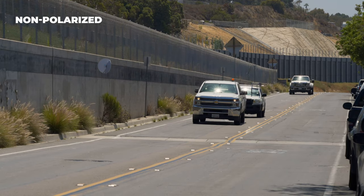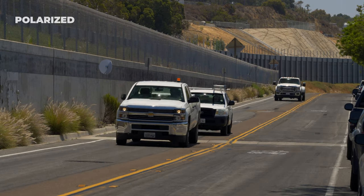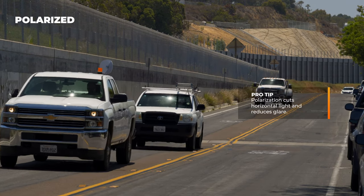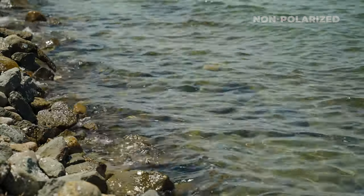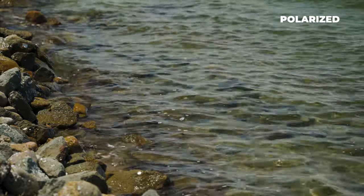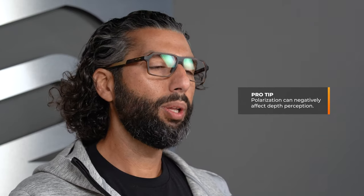Before we get into the frames, we're going to jump into a few questions people ask about lenses for baseball glasses. A lot of times people talk about polarization when talking about sunglasses because for a lot of activities, polarization is amazing — it really cuts out glare by cutting out the horizontal wavelength. However, most baseball sunglasses and most baseball players do not prefer polarized lenses.